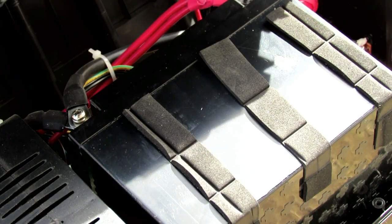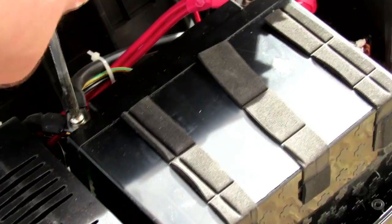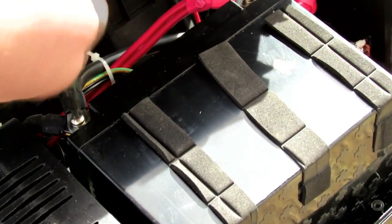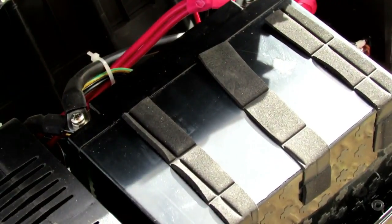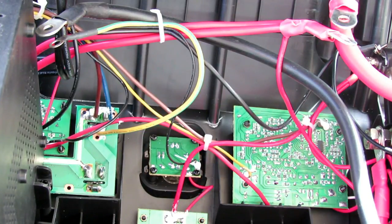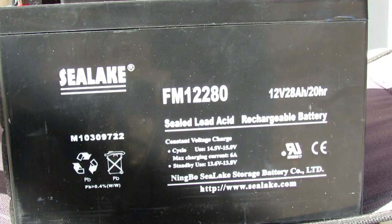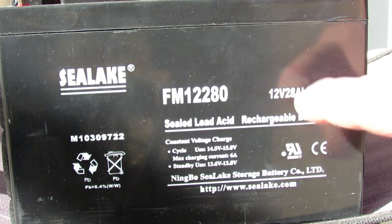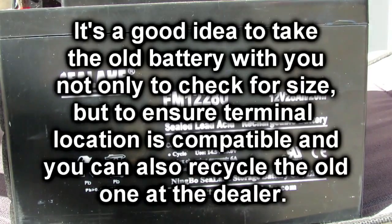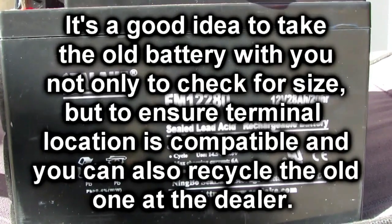I've now cracked open the case and I'm about to take out the lead acid battery and see what size it is, then go to a specialty supplier and get a good quality replacement. You'll notice inside most of these power pack cases it's mostly just space — 90% of the weight is in the battery. It looks like we have a 28 amp hour lead acid battery in there. I'm going to take this to the battery shop. I recommend bringing the battery so you get the exact size.